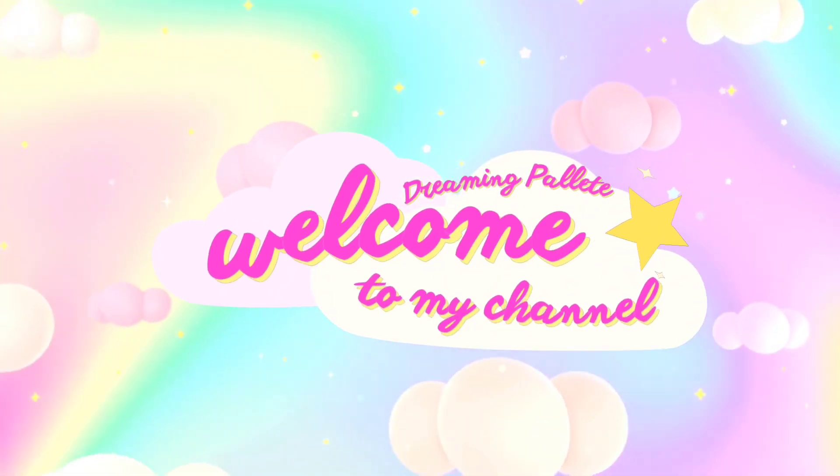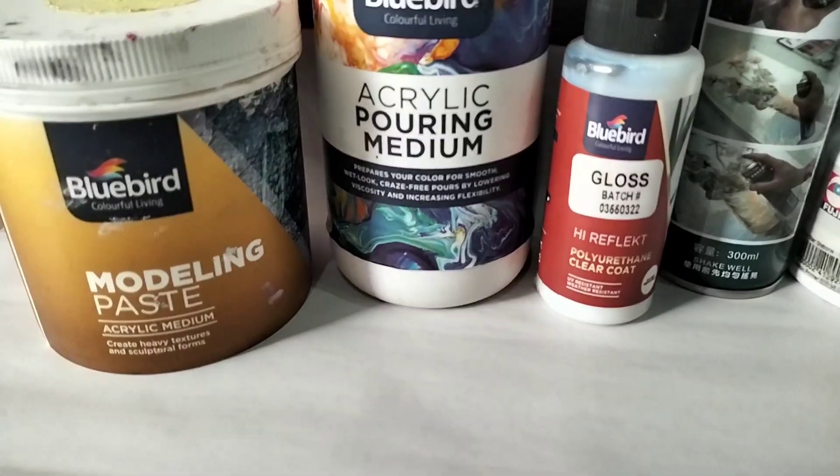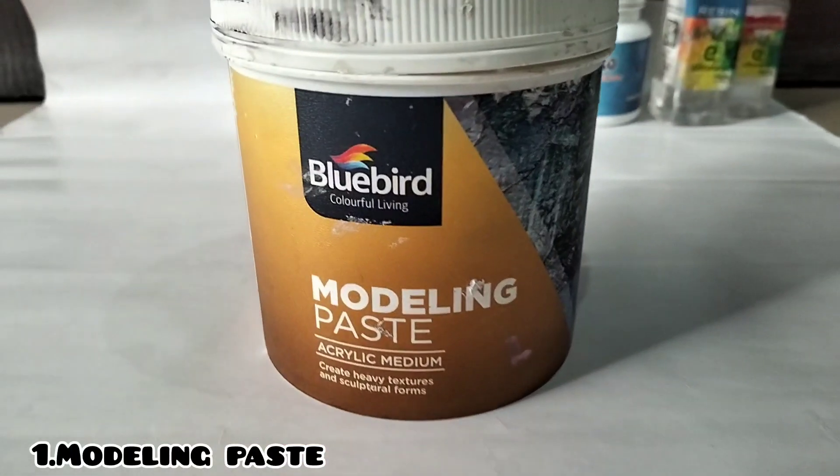Welcome to my channel. Today's video is about art mediums. We are going to talk about six art mediums. Number one is modeling paste.